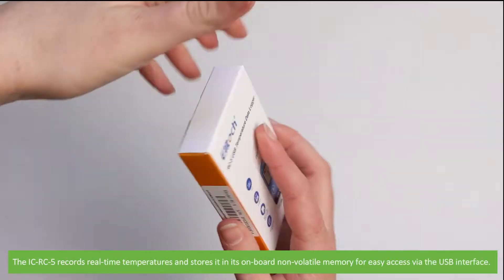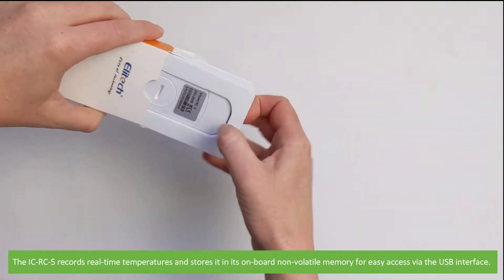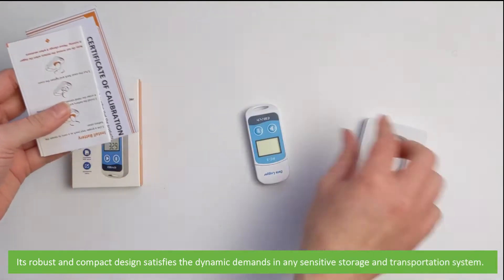The ICRC5 records real-time temperatures and stores it in its onboard non-volatile memory for easy access via the USB interface. It's a robust and compact design, satisfying the dynamic demands in any sensitive storage and transportation system.